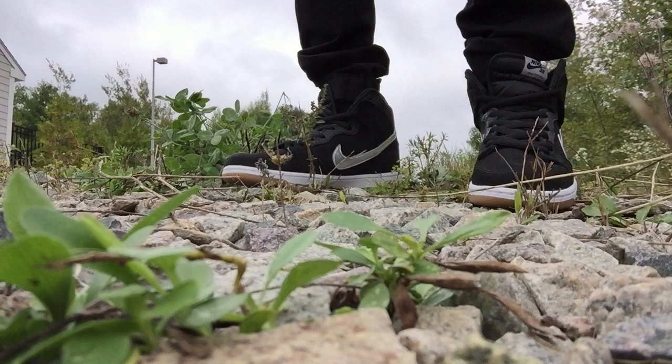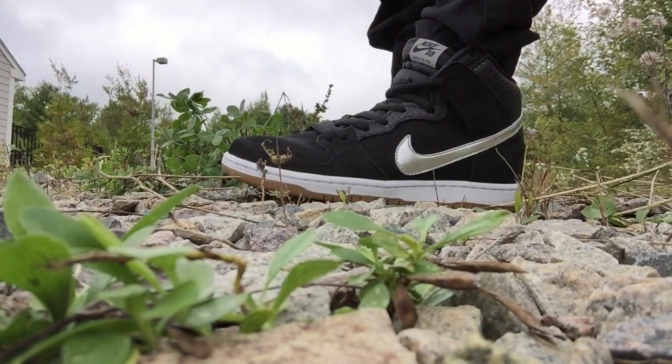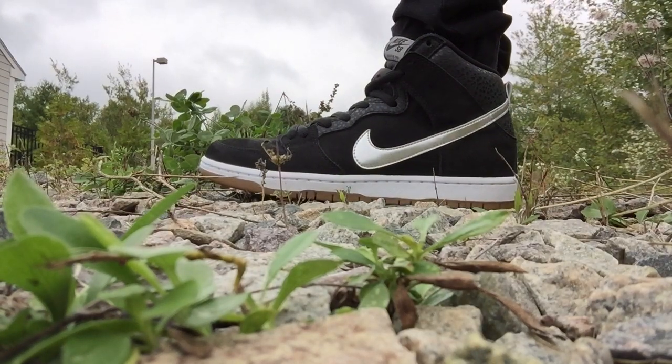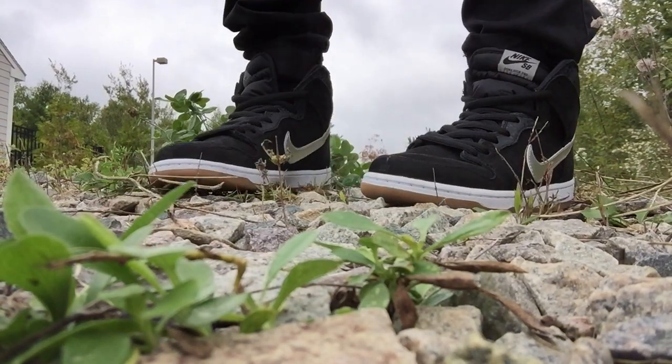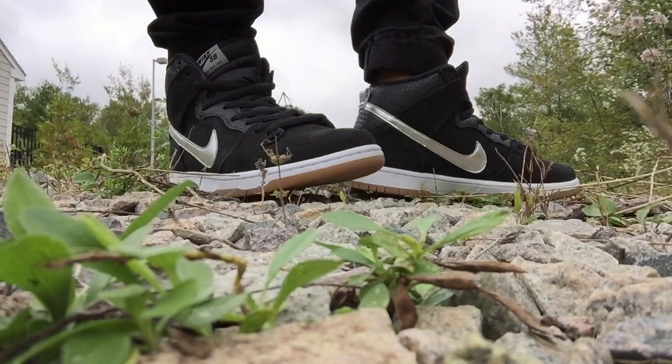I really love these. The silver Swoosh does add that little extra pop. Overall I think it's a really dope kick to complete the outfit.